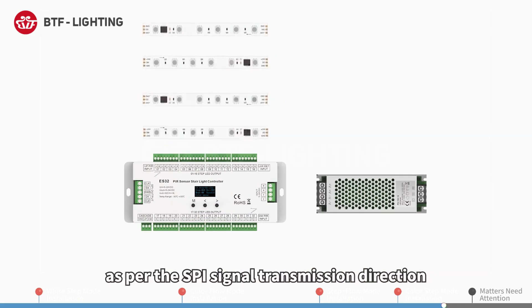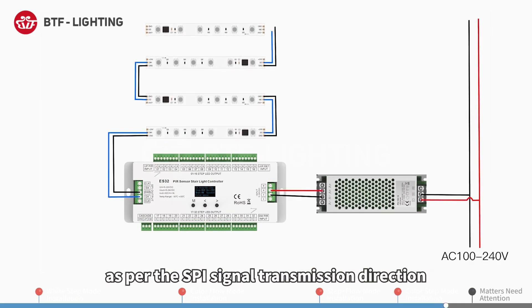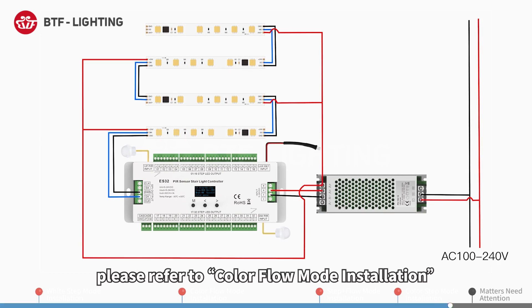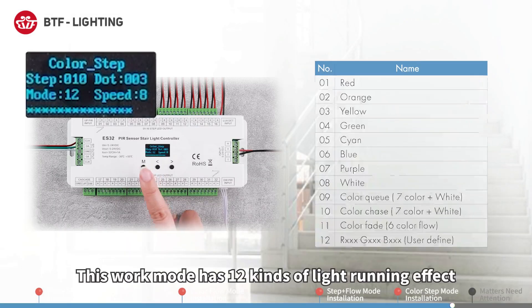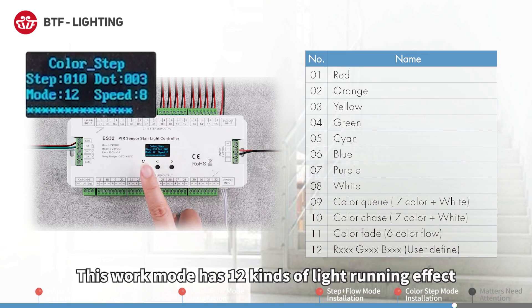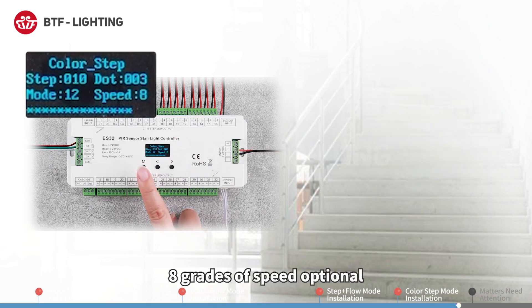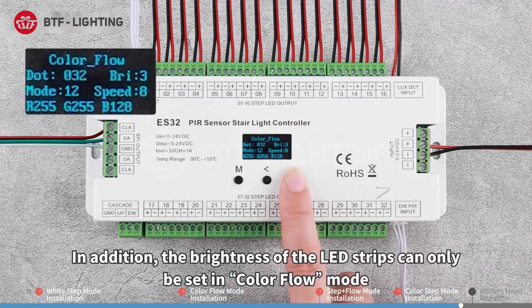Connect the SPI LED strips in series by extension wires as per the SPI signal transmission direction. For other wiring installation methods, please refer to color flow mode installation. This work mode has 12 kinds of light running effects and 8 grades of speed. The brightness of the LED strips can only be set in color flow mode.